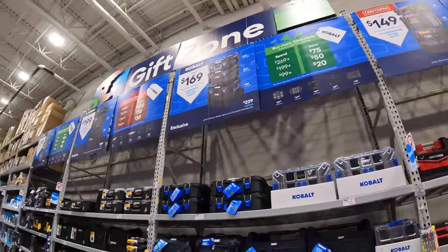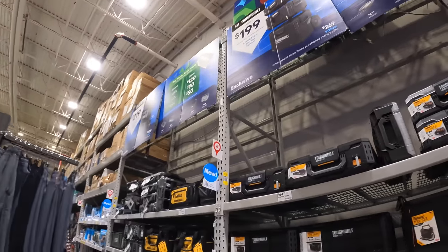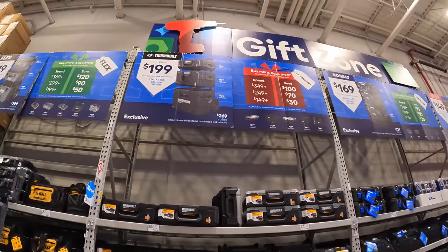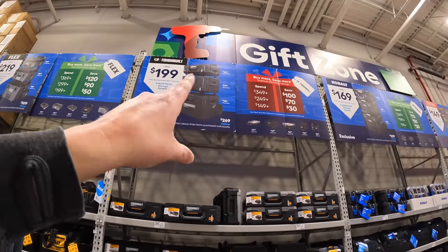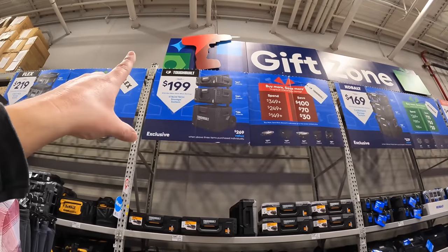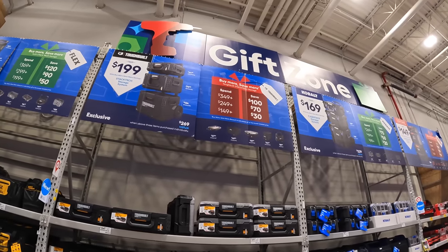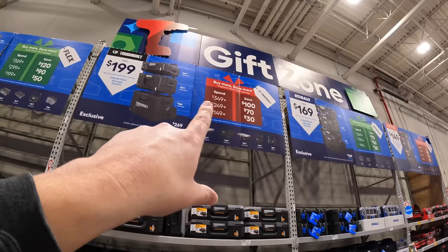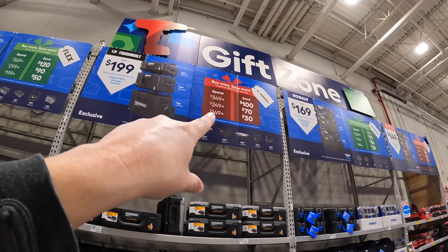I'm glad that they're going all out for both Home Depot and Lowe's for their portable module units — it's worth it, I love them. All these companies innovated so much in these units. Toughbuilt has for $199 all three units — spend $349, you save $100. Spend $249, you save $70. Spend $149, you save $30.